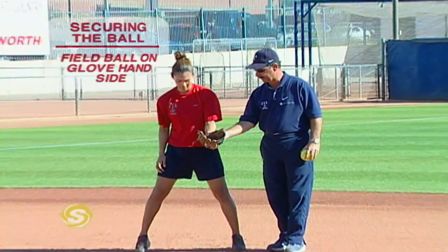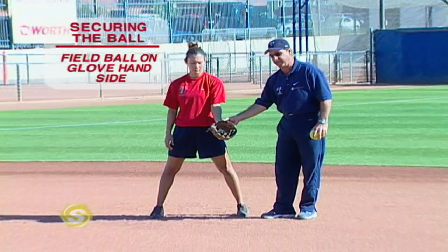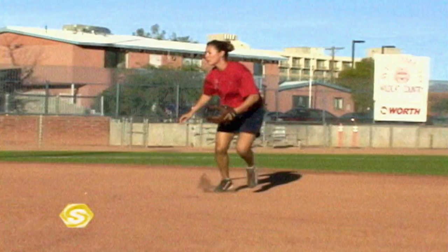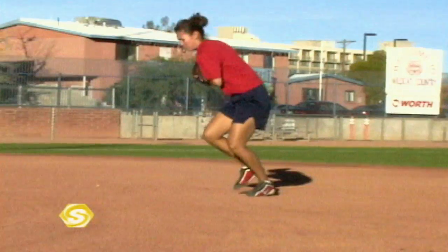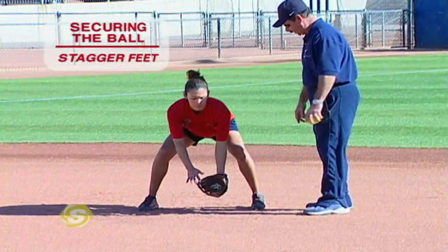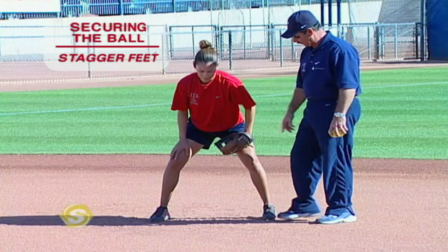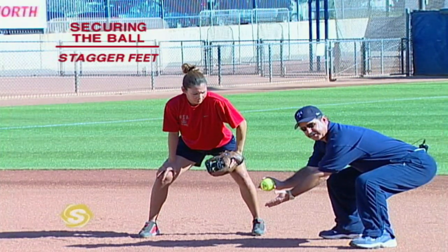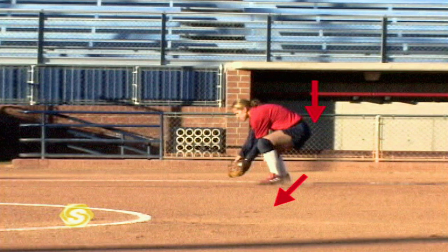The next phase of the fielding principles is actually securing the ball — making the catch. A couple of concepts to position your body correctly. Number one, we always want to field the ball off to our glove hand side of our body. This is where our hand is more relaxed; if we move our hand to our throwing side, the forearm gets tight and our glove starts to close. So keep the glove on the glove side of your body. Secondly, when she gets in her fielding position, she's going to stagger her feet — left foot slightly in front of right foot, about toe to instep. This allows her to stay on the balls of her feet; if you square your feet up and squat down, you get on your heels. Stagger your feet so you can get your butt down with a nice flat back, feeling the ball out in front of your nose.